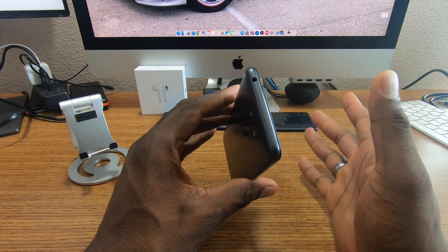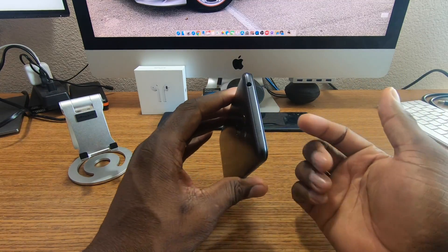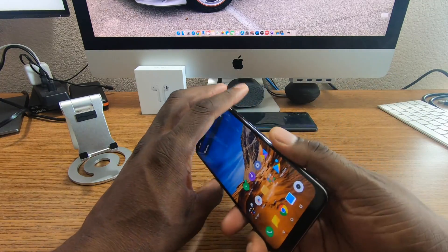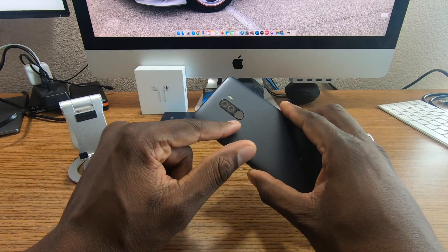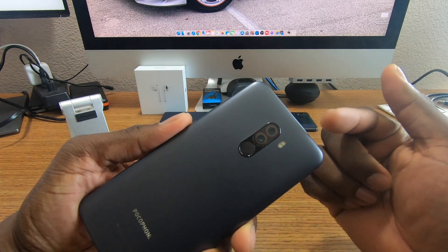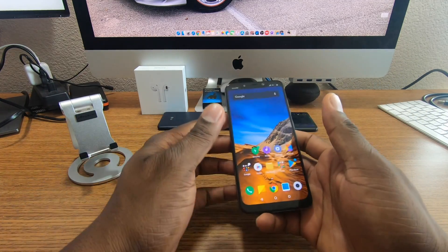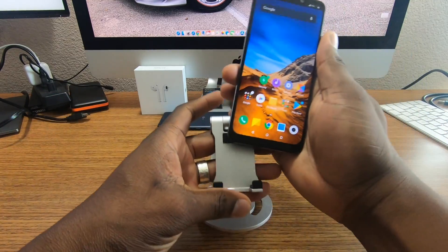You get stereo speakers, a headphone jack, Type-C, a fingerprint reader, and a nice dual camera setup on the back. I like the way that looks and I'm actually using it now with my SIM card in here.